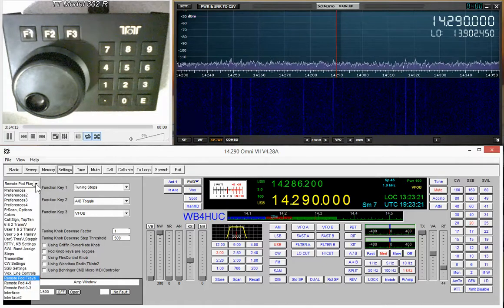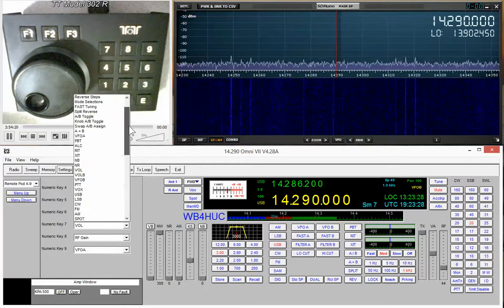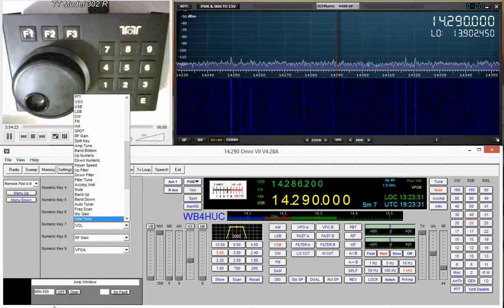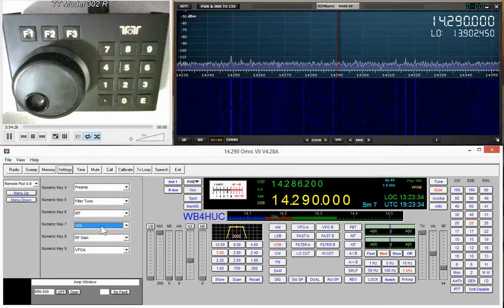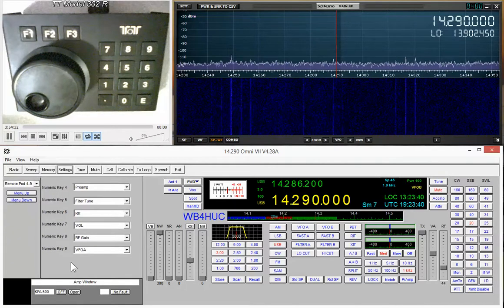It's the same for keys 4 through 9 — you go through and pick what you want each button to do, select it, and you're done. This video isn't so much about how to configure it as it is to demonstrate how handy the remote tuning control is. Without the knob you'd have to go to the frequency display and left-click to go down or right-click to go up in frequency by the amount of the selected tuning step.